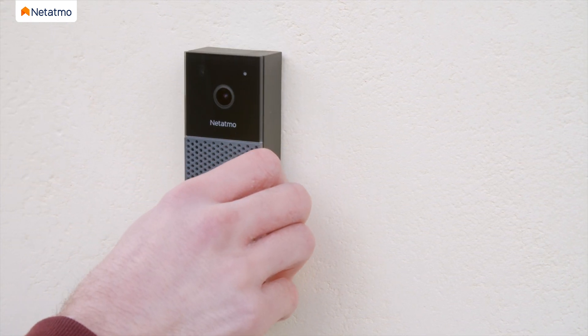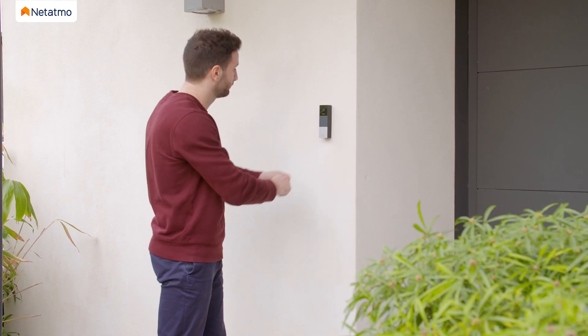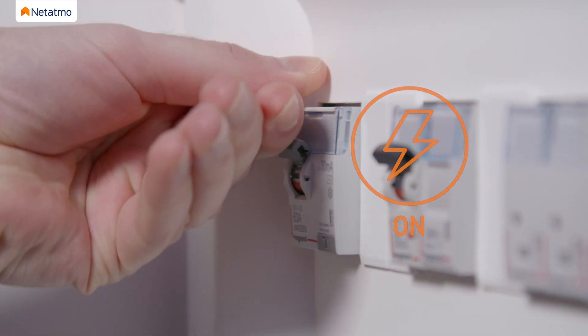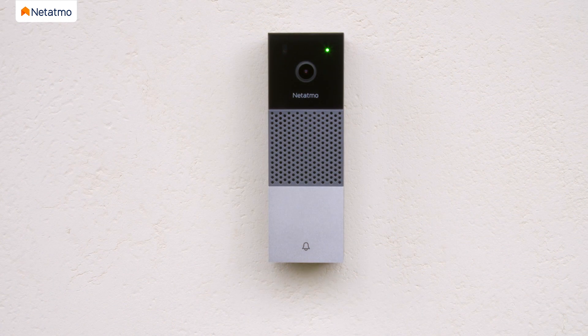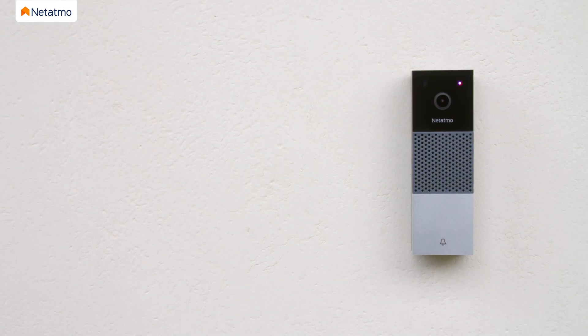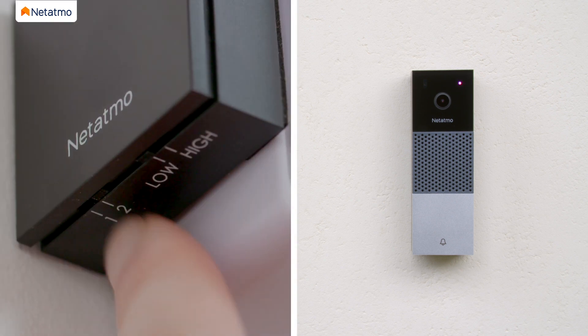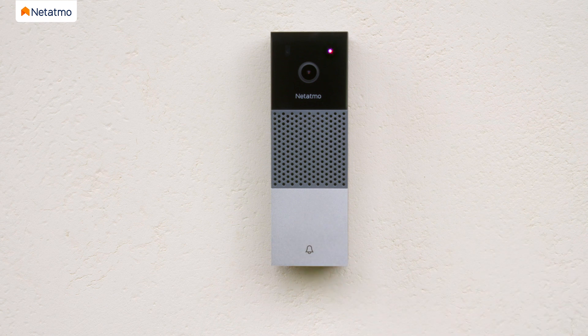Plug the Smart Video Doorbell onto the wall mounting plate and secure it with the provided security screw. You can now reconnect the power. The Smart Video Doorbell will start and its LED will turn on. If the LED changes from flashing green to solid green and a melody plays, this means the doorbell works with the current chime module configuration. If the LED flashes a different color, you must configure your chime module. If the LED flashes blue, change the selectors to the 1 high position. If the LED flashes purple, change the selectors to the 2 low position. After configuring the chime module — regardless of whether your LED was flashing blue or purple — press the doorbell once.